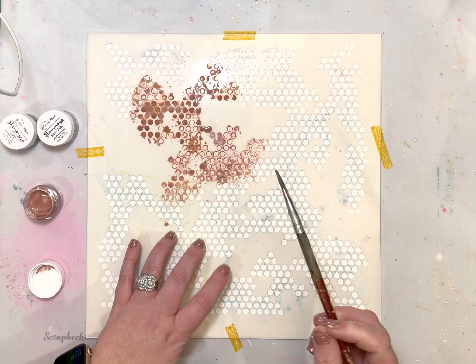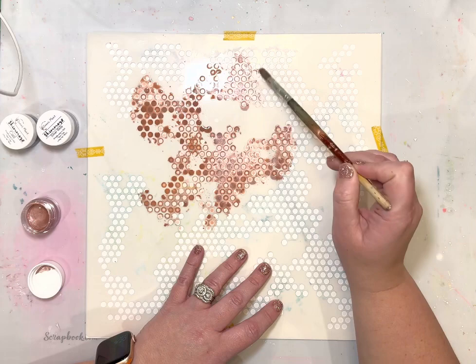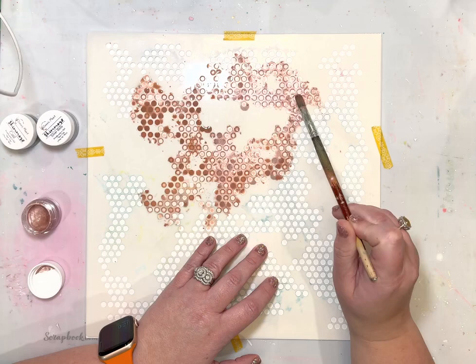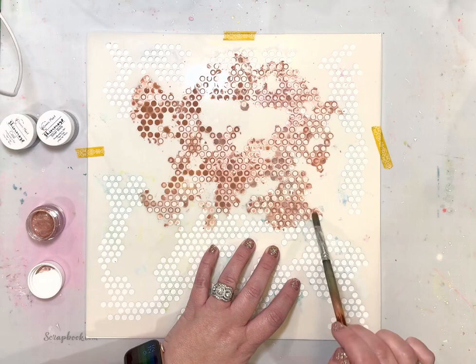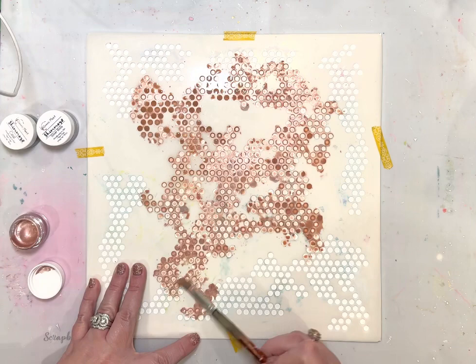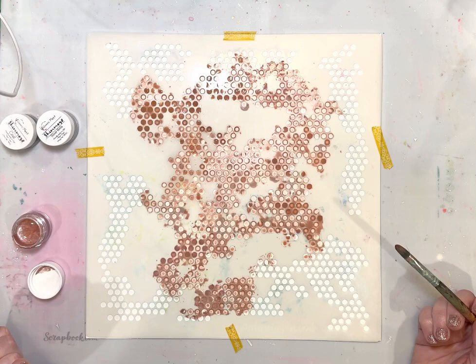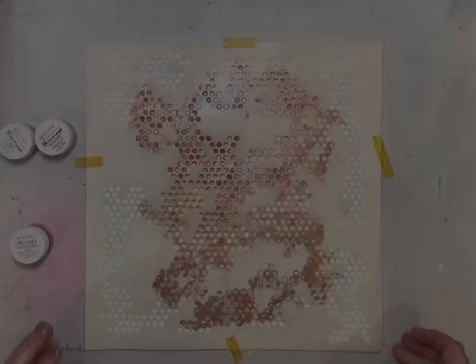Here I'm putting the Inklings on there. For me, using this technique, I'm not so worried about it being absolutely perfect. If you're someone who would be bothered by a little bit of spreading underneath the stencil, you're not going to want to use this medium because it's very wet. I put a lot of water in there because I want that really beautiful watery effect. If you want it a little thicker, add water and let it sit longer — that might be better if you want the medium to go through the stencil exactly as intended.